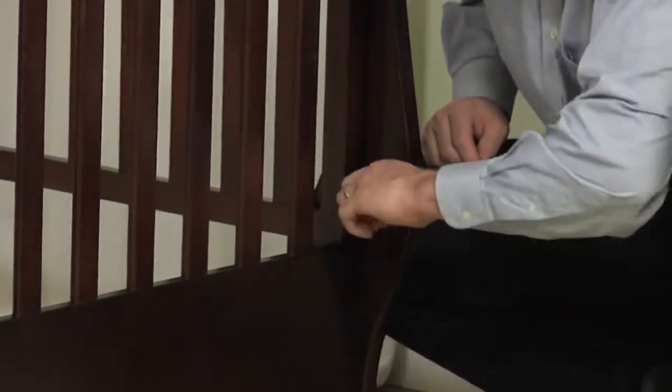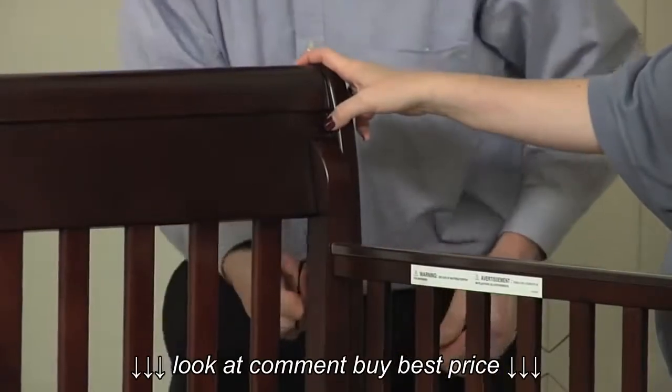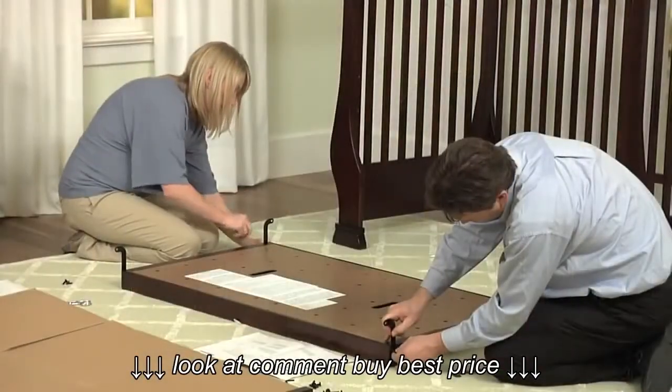One at a time, attach the crib ends to the stationary crib side. Use the bolt and the allen key to secure the pieces together. Do not fully tighten the bolts yet, in order to make the next few steps easier.